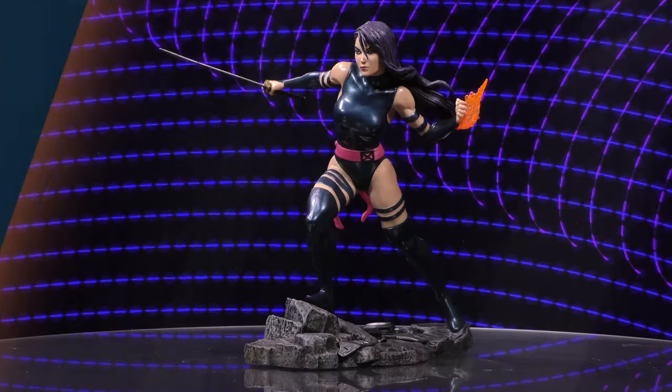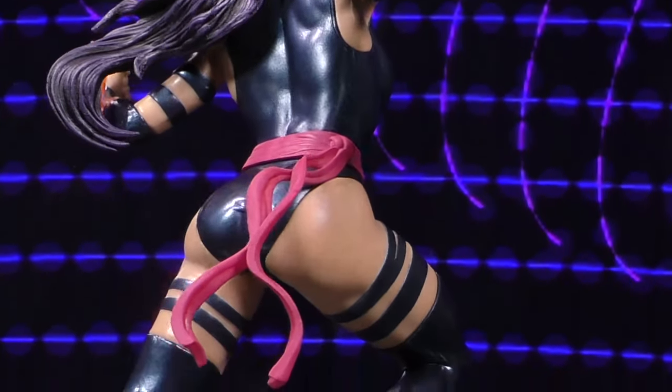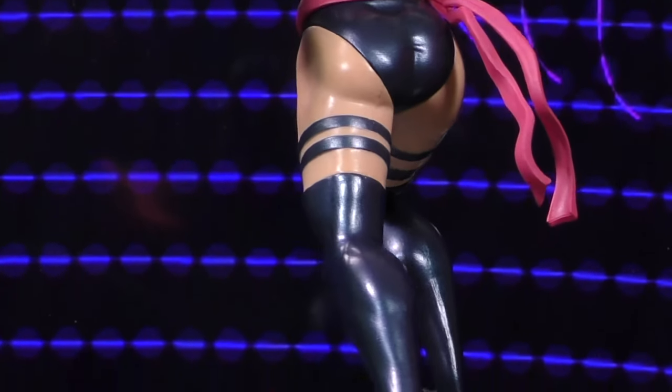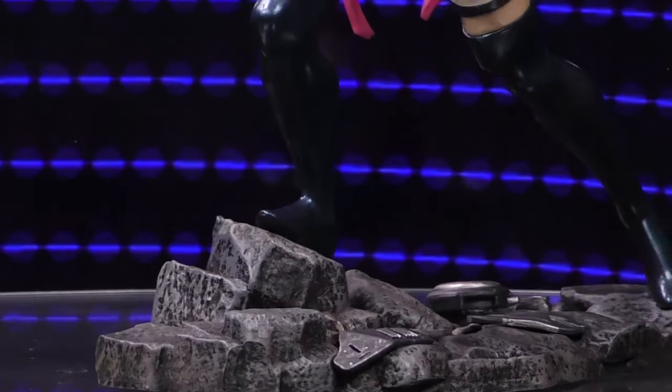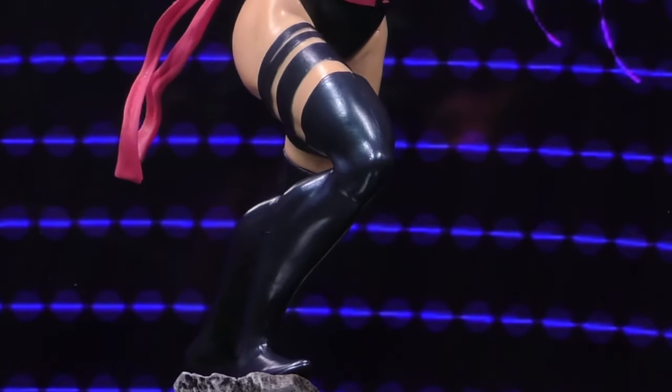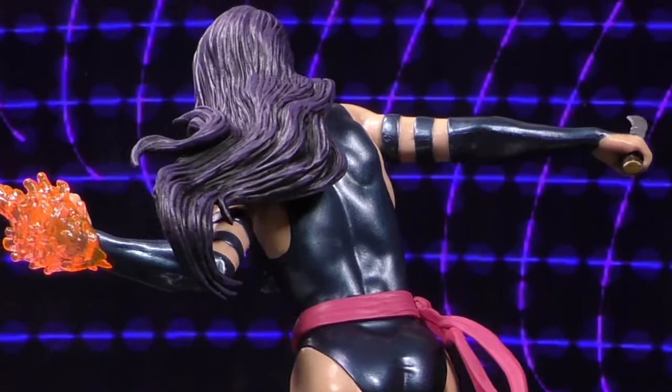Let's cut to the 360 and find out more. A Diamond Select Toys release — the X-Men Psychic Ninja member joins the team as the newest Marvel Gallery diorama. Made out of high-quality PVC, this approximately 10-inch sculpture features detailed sculpting and paint applications, and comes packaged in a full-color window box. This was designed by Cesar and sculpted by Alejandro Pereira.